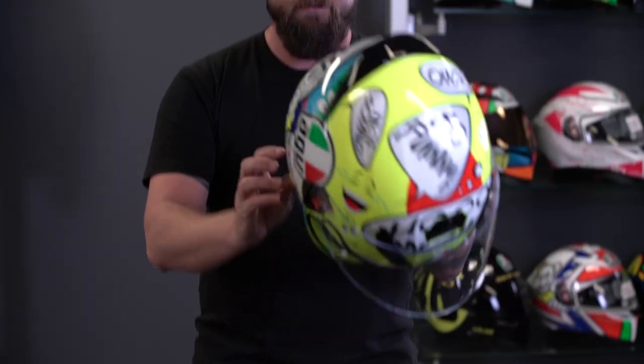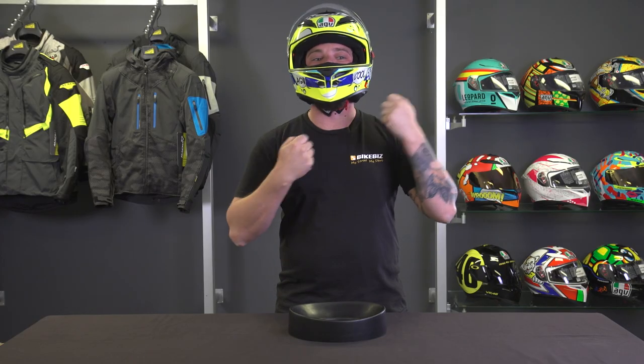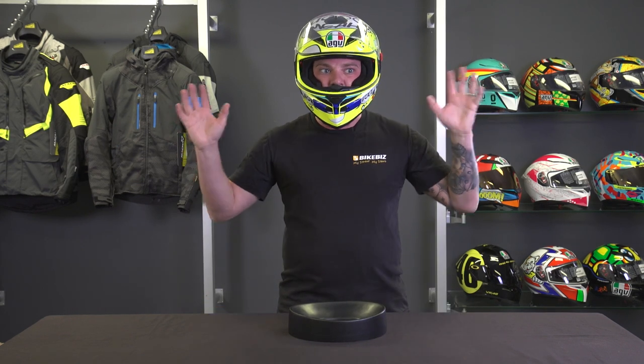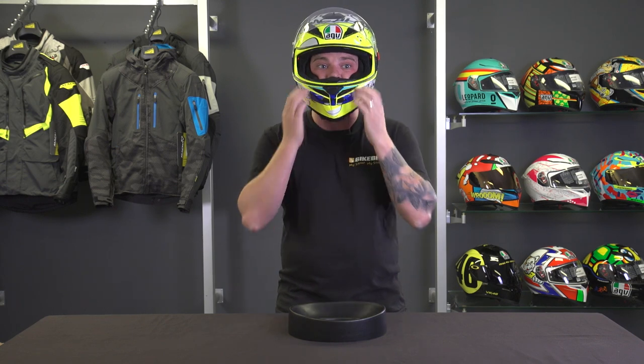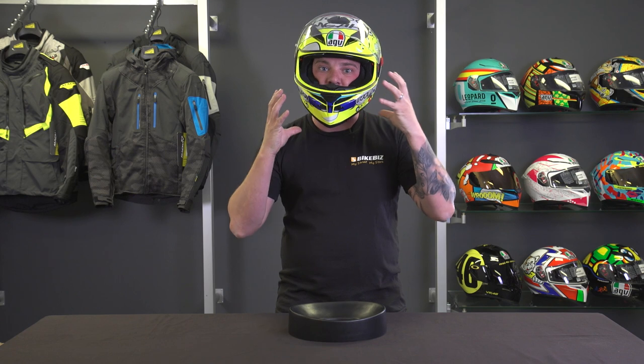Let's pop this on and see how it fits. The first thing I notice is how easy the retention system is — no feeding or fumbling, especially with gloves on. There's really good vision in this helmet, including great peripheral vision; I can't see the edge of the helmet at all. The lateral vision is quite good as well. It's light even though it's a plastic shell. I've got good pressure around my face, hugging me around the jaw to keep it in place. It's really comfortable — I can feel that firm fit, biting my cheeks slightly, which is exactly where we want to be.